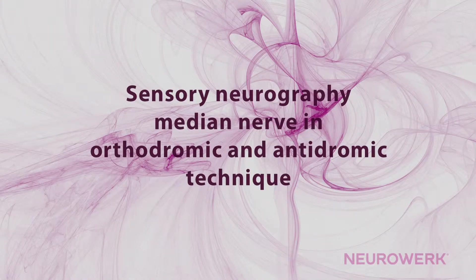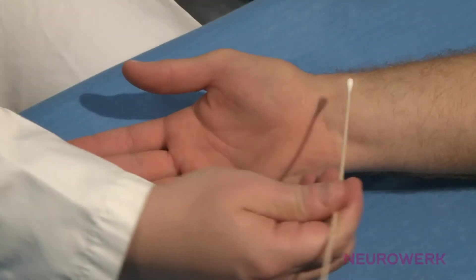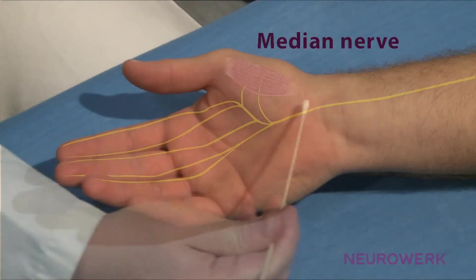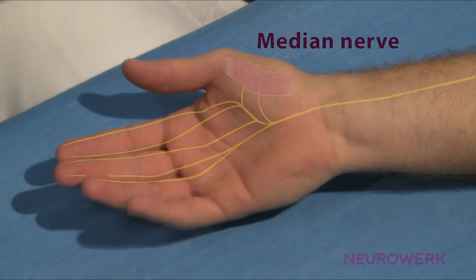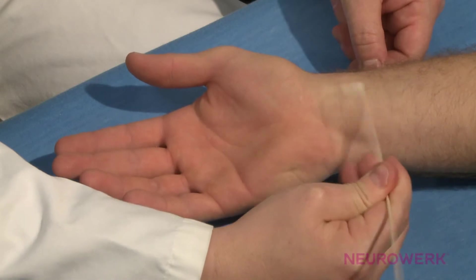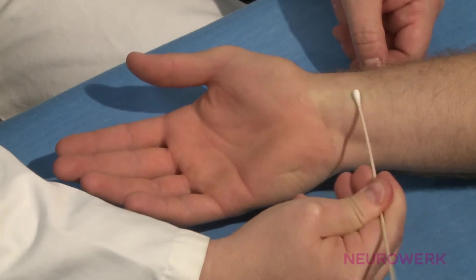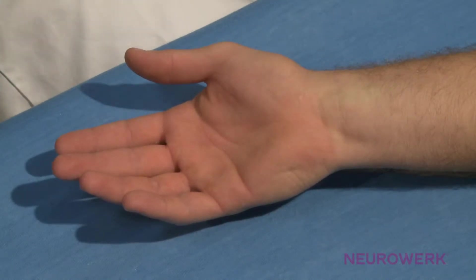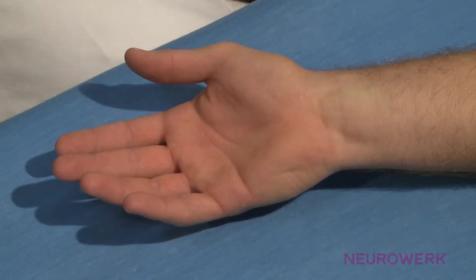Sensory Neurography of the Median Nerve in Orthodromic and Antidromic Technique. The median nerve runs through the middle of the forearm and innervates in its sensitive endings at the base of the thumb, the forefinger, the middle finger, as well as the medial side of the ring finger. The active electrode is positioned precisely above the nerve path at the wrist.